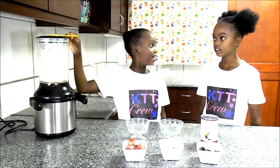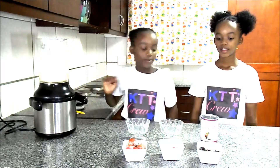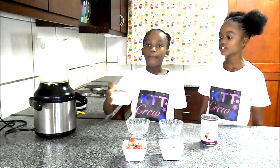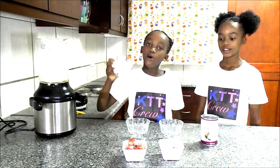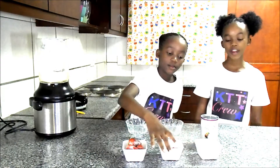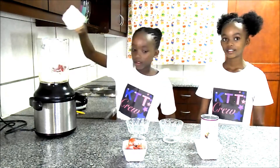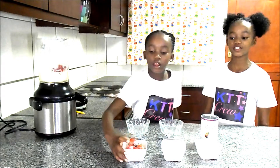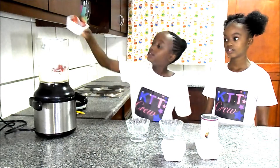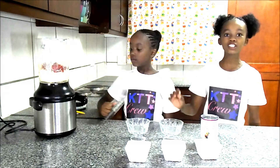Let me open the lid. Can you please put the blackberries? Blackberries are my favorite, most favorite thing. Now we're putting the raspberries. Delicious. Now we're putting the strawberries. I love strawberries. So now we're going to blend it. These are frozen berries.